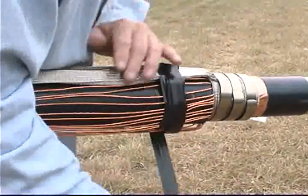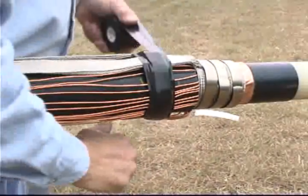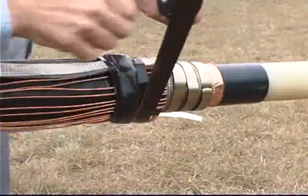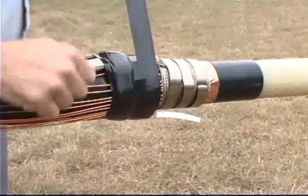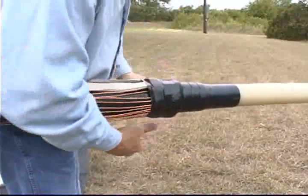Cover the mastic, the constant force springs, and the tape shield with two highly stretched layers of one and one-half inch wide Scotch brand vinyl electrical tape Super 88. Apply the tape in half laps so that each wrap of tape covers half the width of the previous wrap. Do not cover the exposed cable semi-con. Up to this point, the sealing steps shown are similar to the sealing steps used to seal tape, JCN, or LC-type cables.